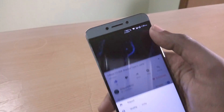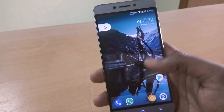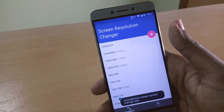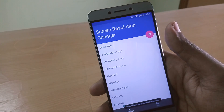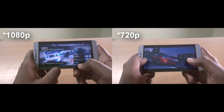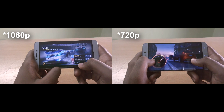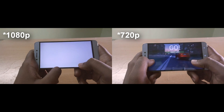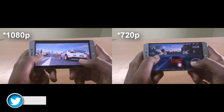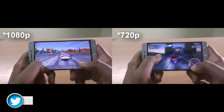The short answer is yes and no. If your device has an LCD panel like mine, there won't be any difference in battery life — you won't be saving any power by downscaling the resolution. In the case of an LCD panel, even if you downscale the resolution to 720 pixels or even 480 pixels, all the pixels not in use and the whole backlight are still turned on, so there won't be any significant difference in battery life.